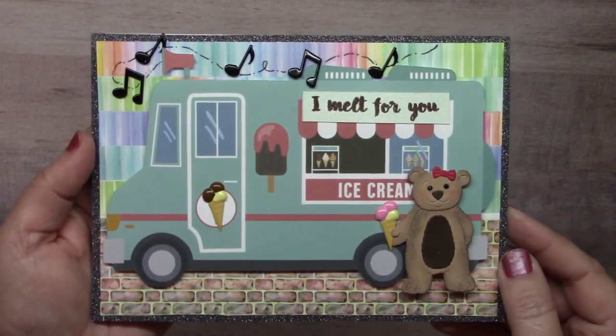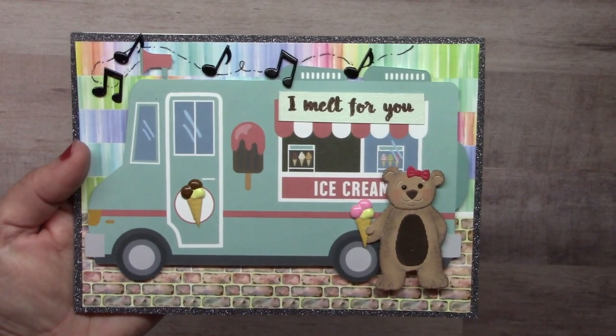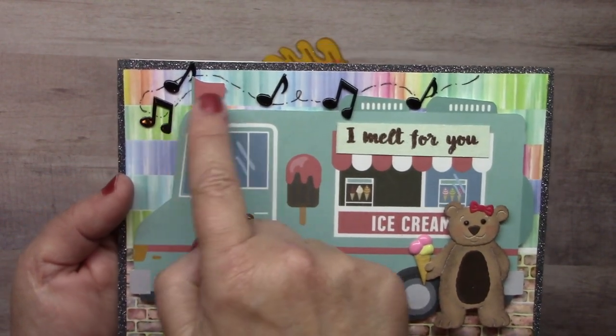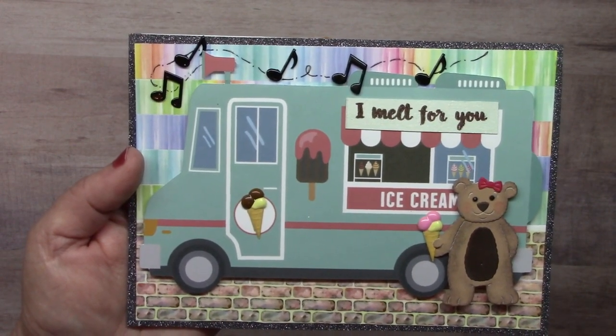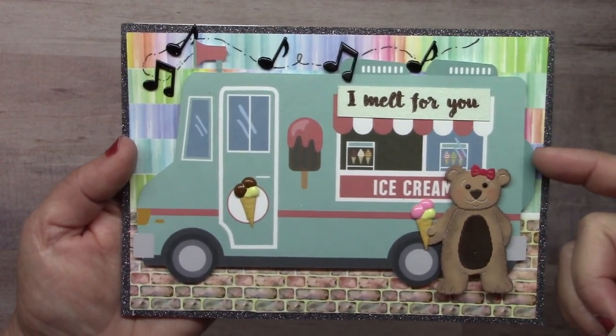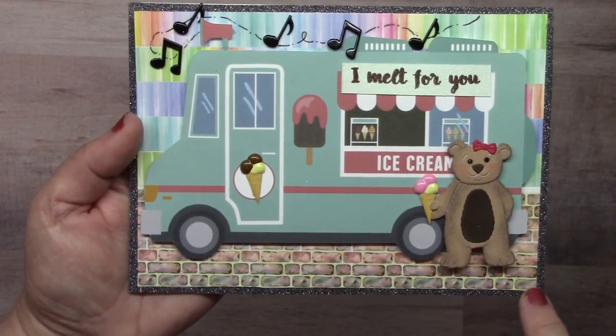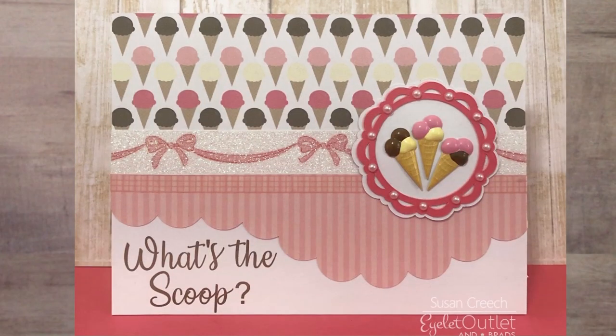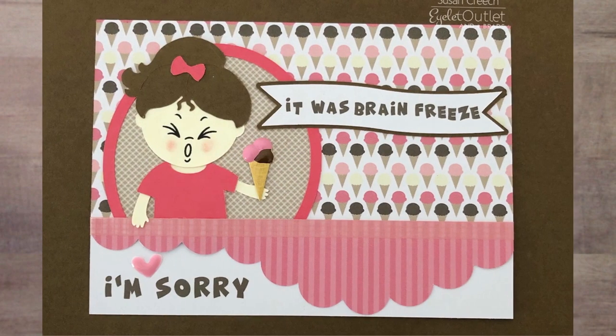I teased you about a brand new set coming out this month — here it is! It's our ice cream cones in chocolate, strawberry, and vanilla flavors. A card I made features the cones with musical notes to simulate music from an ice cream truck. The street is created with brick washi, the background with color wheel washi, and the edges with thin brown glitter washi. Susan Creech's 'What's the Scoop' card features ice cream brads with pink pearl bling circling the cones on a medallion and glitter bow washi in the background. Another card by Susan uses the ice cream cone and pink heart enamel dot as a super apology card.